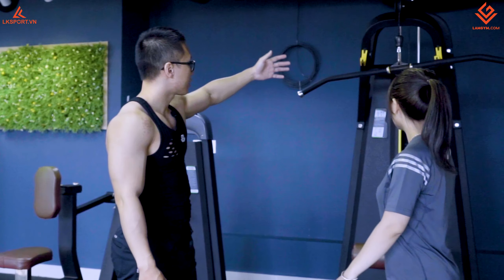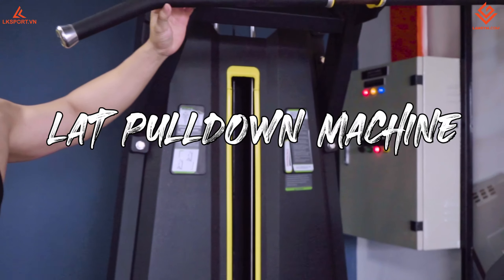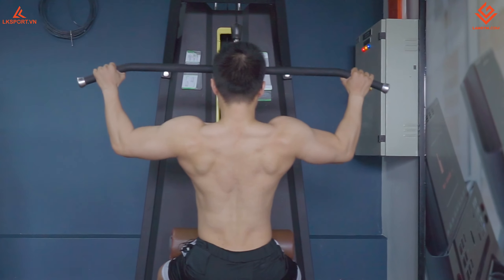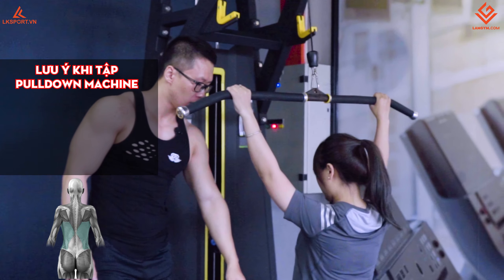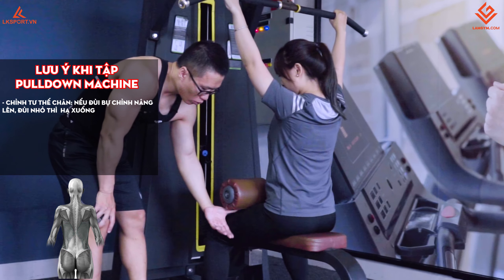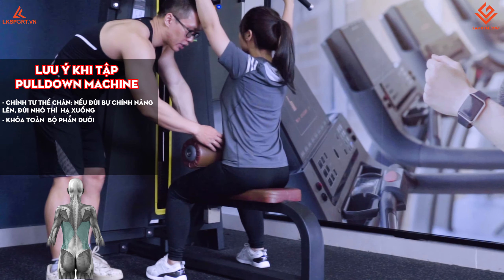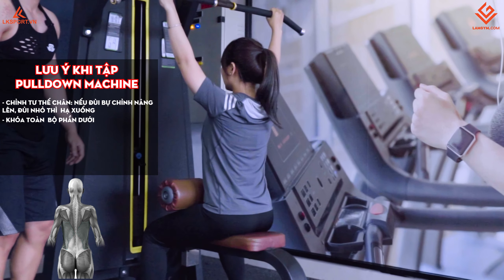Chúng ta vào động tác đầu tiên là pull down, tập với cái máy pull down machine. Để tập cái lưng xô bên ngoài, chúng ta cầm rộng tay. Đầu tiên chỉnh mức tạ vừa phải rồi bắt đầu kéo xuống. Chúng ta khóa cái chân vào đây — nếu đùi bự thì nâng lên, đùi nhỏ thì hạ xuống để ngồi khóa lại. Toàn bộ phần dưới ngồi chắc để khóa, chúng ta chỉ cử động ở phần trên thôi.